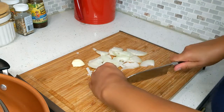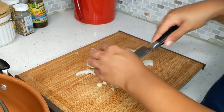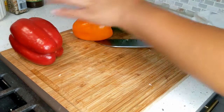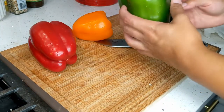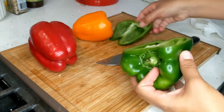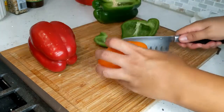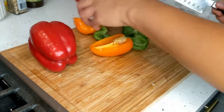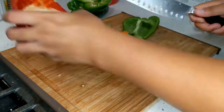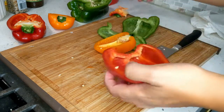For our garlic we're just going to roughly chop this. Let's go ahead and cut our peppers — these are pretty big, so we're only going to use about this much of the green one. Then half of the orange one and half of the red one. Just quickly de-seed these — I've already washed them.